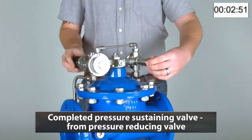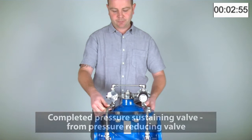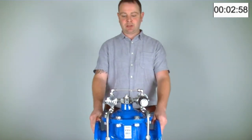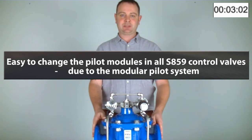And there we have a completed pressure sustaining valve converted from a pressure reducing valve. All the valves in the Series 859 range are as easy to change modules as converting between pressure sustaining and pressure reducing configurations.